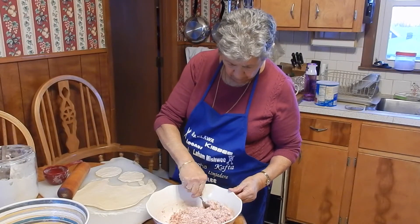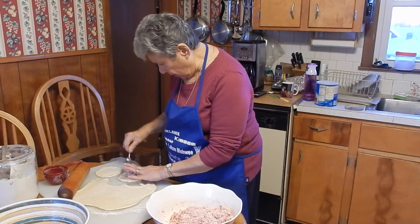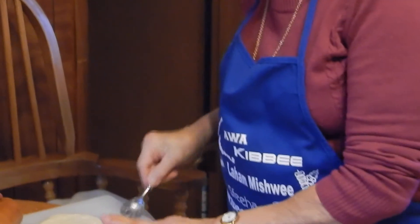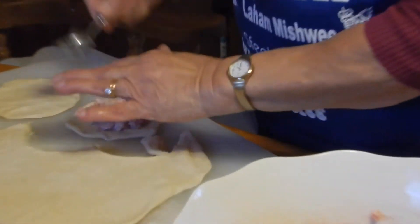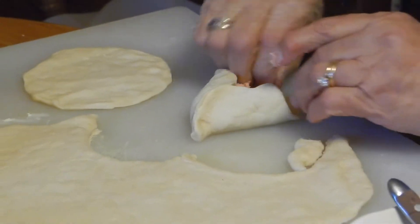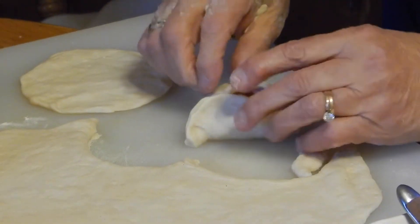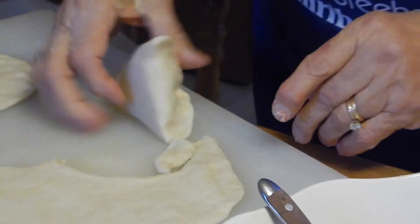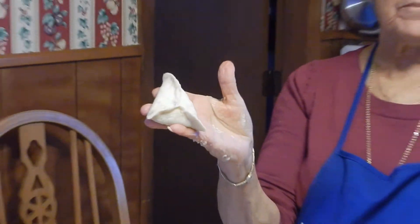Now we're going to start stuffing them — about two teaspoons of stuffing. We're going to curl them this way. That's how they look, that's how I make them.